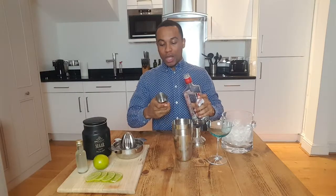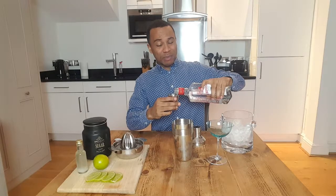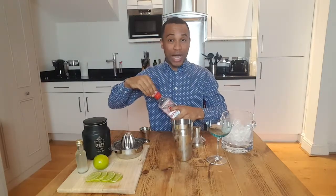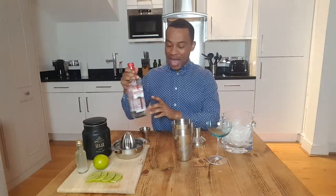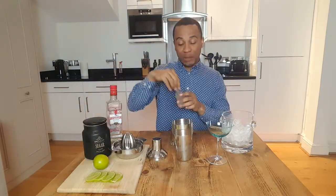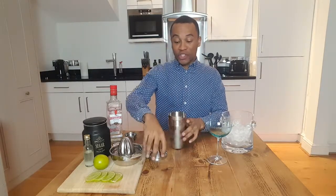It calls for two ounces of gin. Traditionally, what the sailors drank was a gin that was 57% proof. That was because if they spilled their drink on the gunpowder, the gunpowder was still able to light. I'm not doing that now — this is 40%, and that's just fine with me. Now we're going to do half an ounce of simple syrup and half an ounce of lime juice, in with the gin.